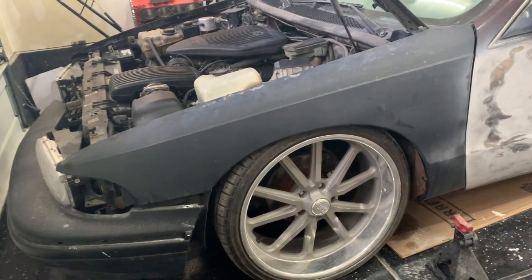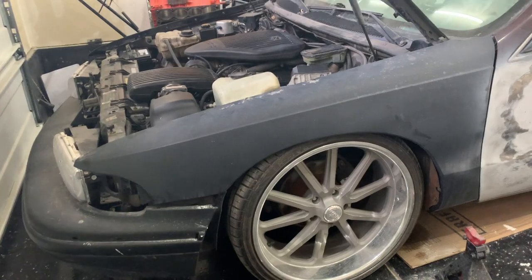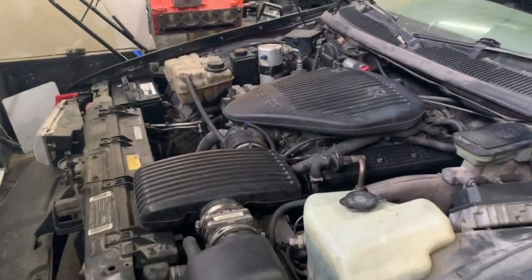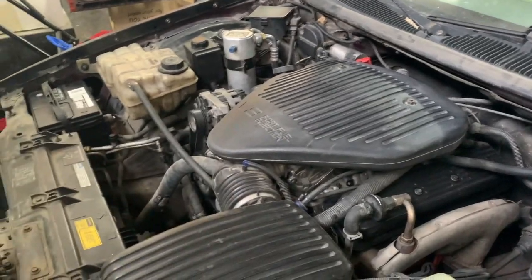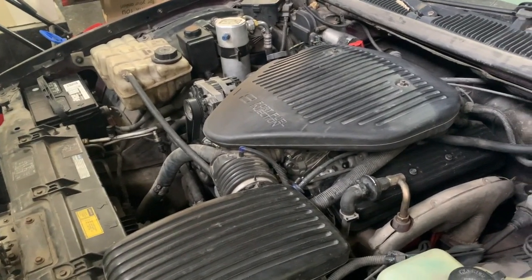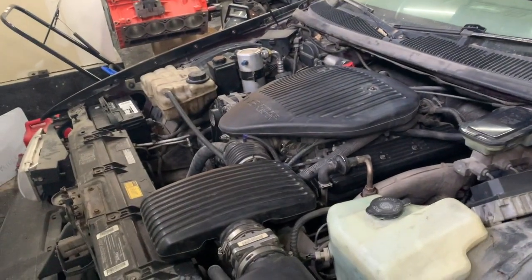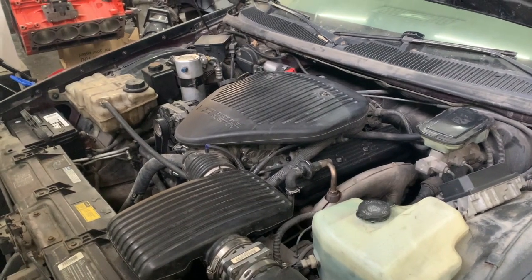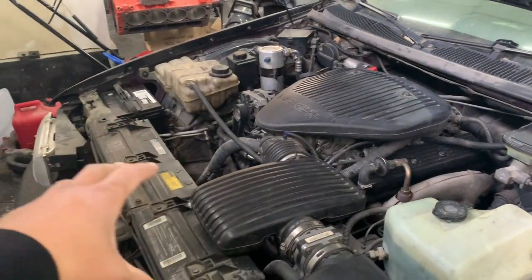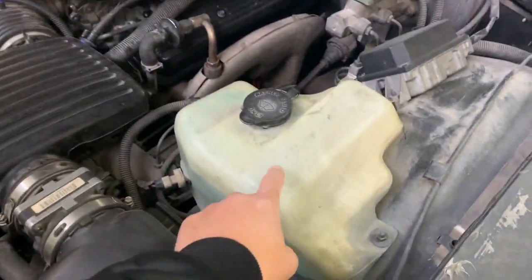That's going to be mission number one today, and then we'll address the issue with the idle speed and try to figure that out. I also cleaned up the air cleaner again. I'm going to detail the engine bay too. I'm contemplating whether I should just clean up the existing parts or just replace them, because when you open up the hood, I want this to be showroom quality.